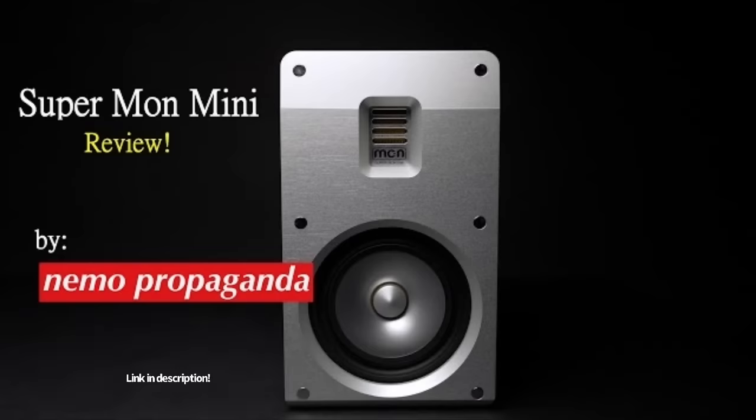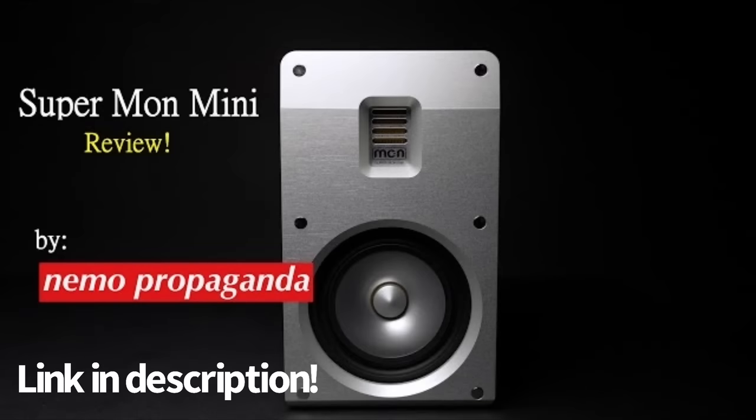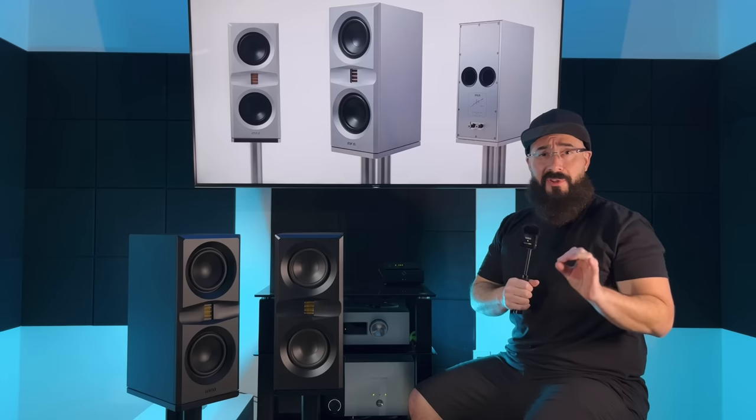Welcome back to the channel. Today we are finally going to review the Platamons by Mon Acoustics. I reviewed their smaller model, the Supermon Mini — I loved that speaker, it was two thousand dollars for the pair. The only other speaker the company made was the Supermon, which was twenty-five thousand dollars a pair, and I really felt like this company needed an in-between model — and here we go.